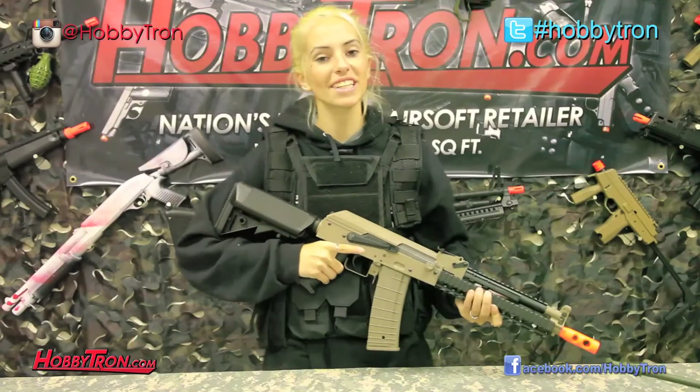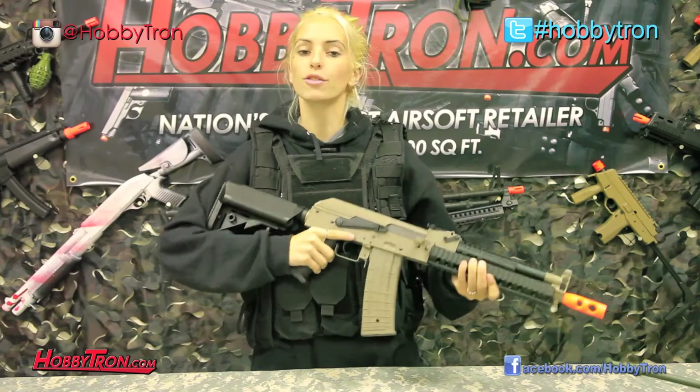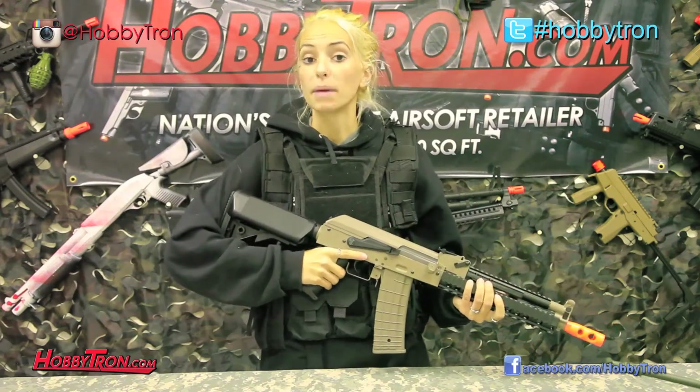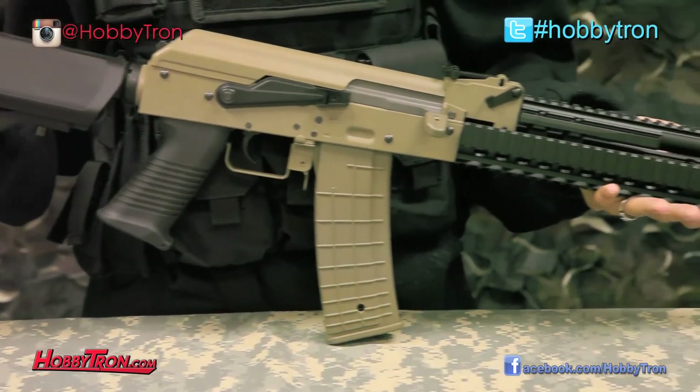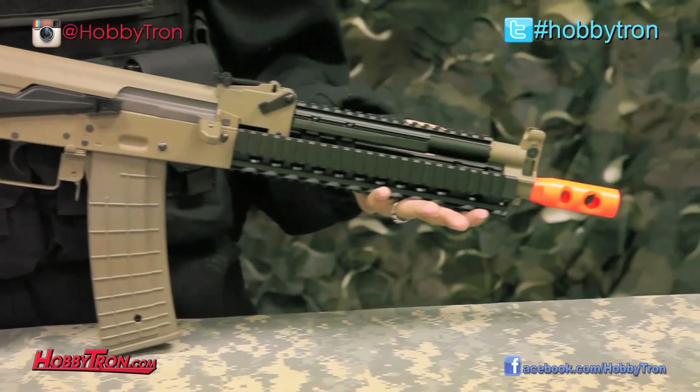Wow, that was fun, and this gun really is as aggressive as it looks. So if you're looking for something with the AK platform base and the version 3 gearbox of an AK, but the added extras of an M4, check out the Lancer Tactical LT11.